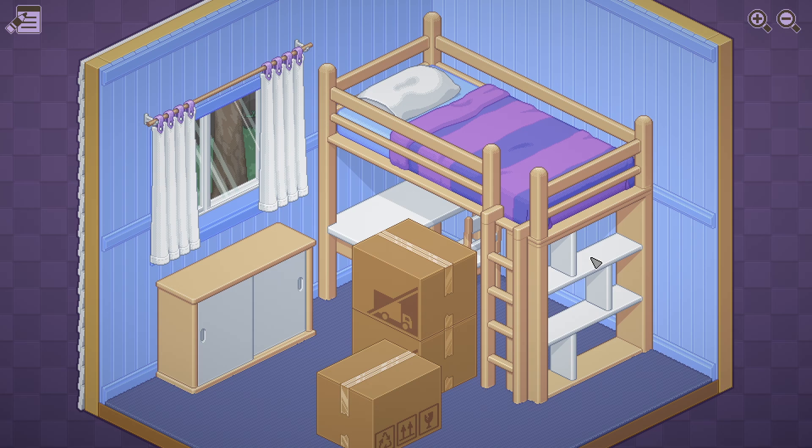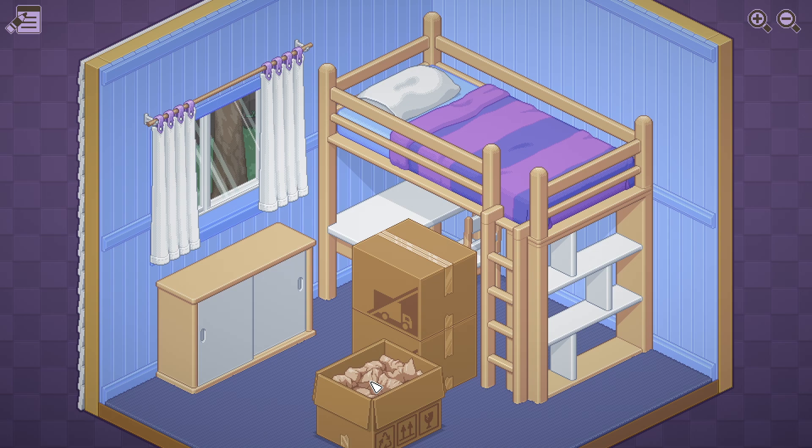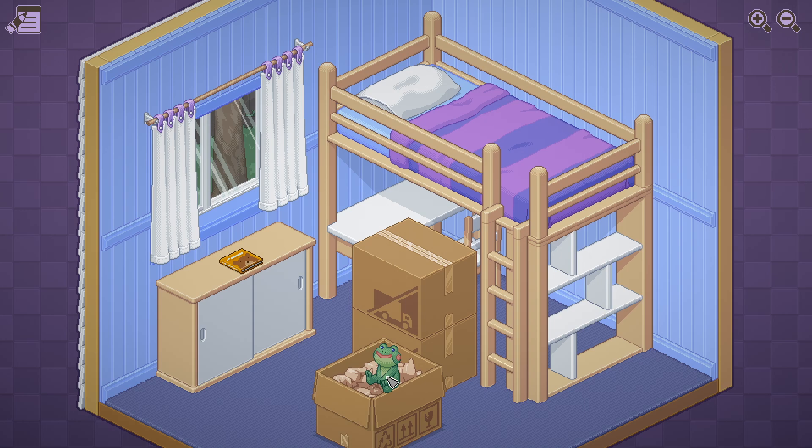So it looks like we're moving and unpacking. Oh, it's so satisfying, the graphic style. It reminds me of old games. A book with a bear on it. Cute frog — will they like that up on their bed? Is this a kid's bedroom? Maybe it's my bedroom. Maybe I'm a kid and we've just moved and this is me unpacking my things.